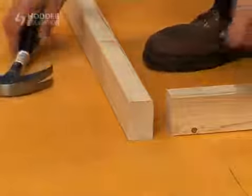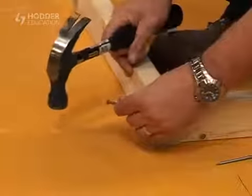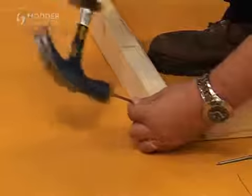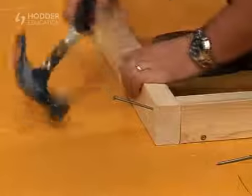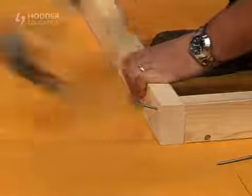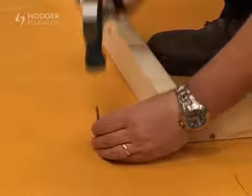Traditionally, timber stud walls had complex joints to strengthen the frame. It's common practice nowadays to use simple buck joints secured with nails. Care should be taken when securing any joints at the corners of the frame to prevent splitting the timber down the length of the grain. This can be avoided if pilot holes are bored through the timber prior to fixing, or alternatively, flattening the points of the nail to prevent the grain parting as the nails are driven into the timber.